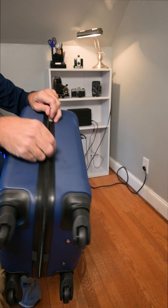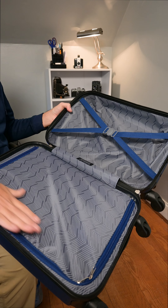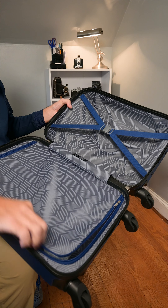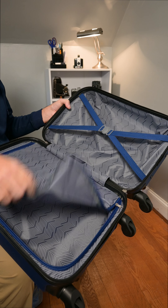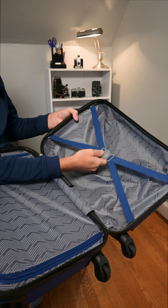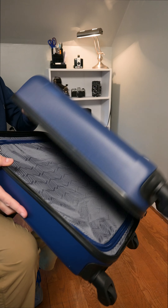On the inside, this side is separated with its zippers open, so you can put some clothes in there and separate it. On the other side, we have a tie-down to keep your clothes in place. Lots of room.